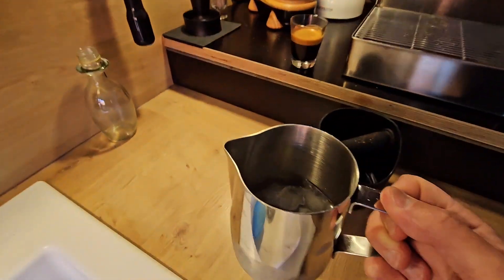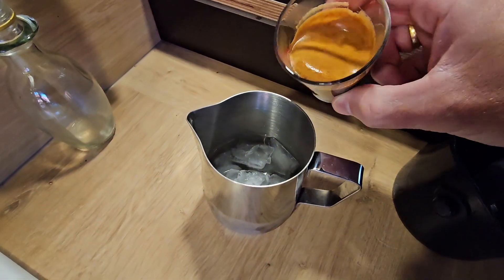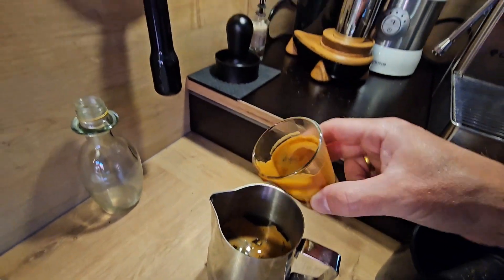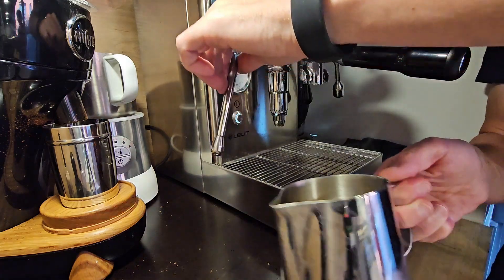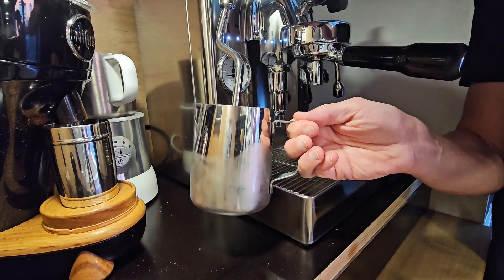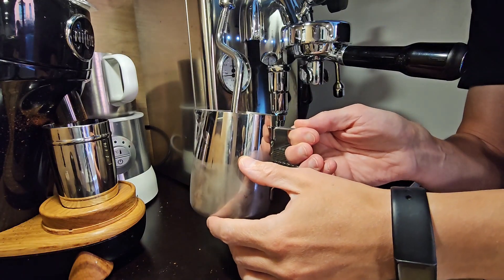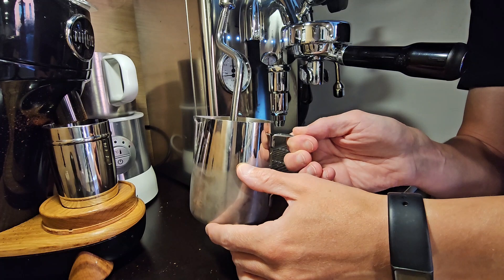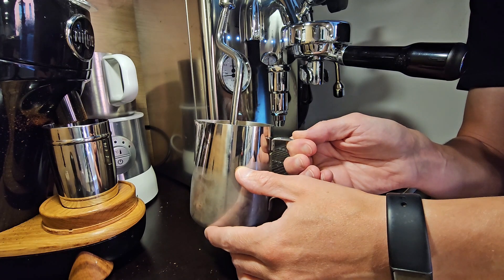You need to play around a bit with what fits in the end. Then just pour in your double espresso shot. And then get the steam wand ready.